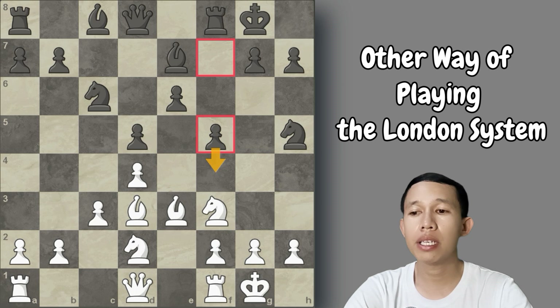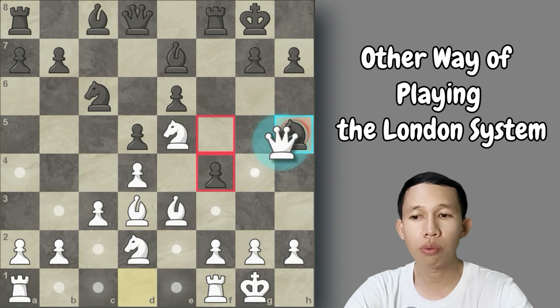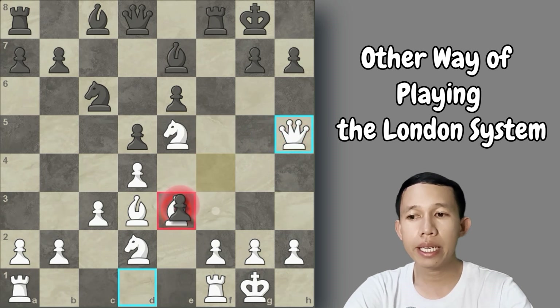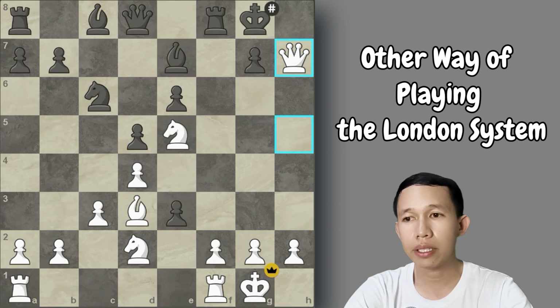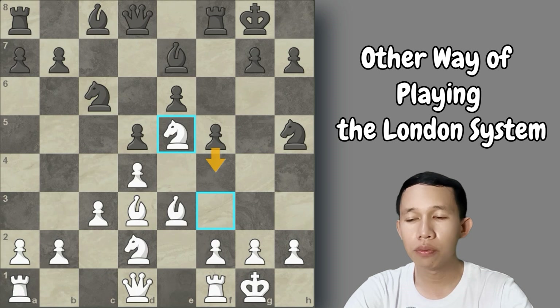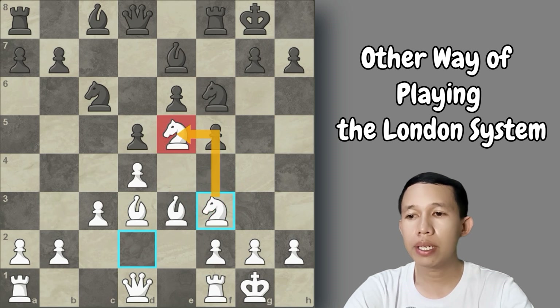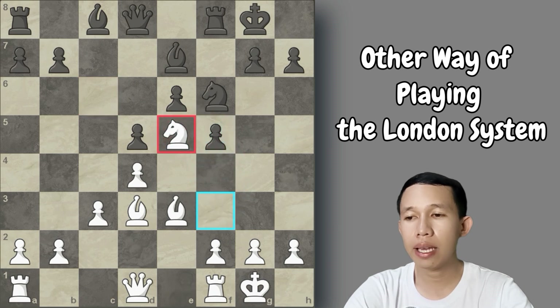If Black plans to play f5 intending f4 to trap our bishop, the correct move is knight to e5. If Black continues with f4, we have queen takes knight on h5 — if Black captures the bishop, there is checkmate in one on h7, and the knight guards f7. After retreating the knight to f6 so our queen can't capture it, we play knight to f3 to support the e5 outpost. If Black captures the knight, we replace it by recapturing on e5.